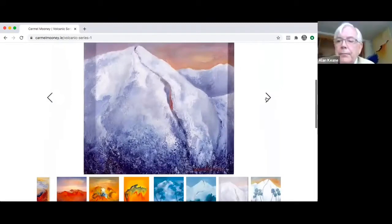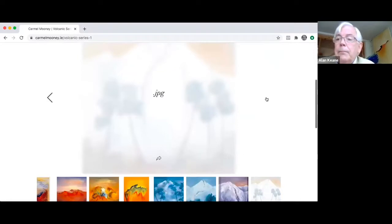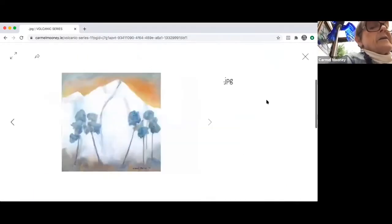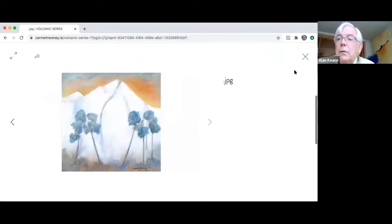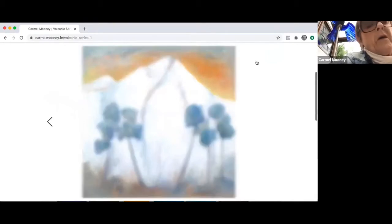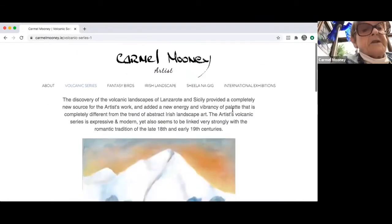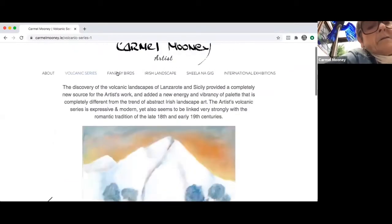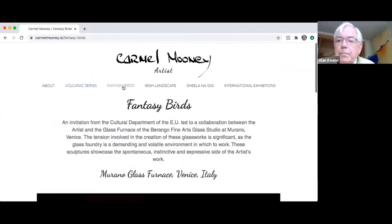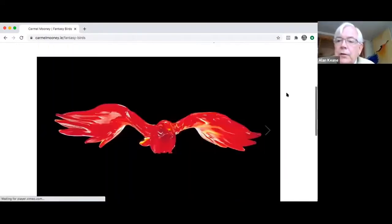I would have said long ago that I had finished with the volcanoes. Then I was in Rome with an exhibition and I saw that Mount Etna was covered in snow and the lava was coming down through the snow — that was a whole new dimension. So I went back and started another series with that. Is that what we're looking at now? Yes. It was fascinating — almost surreal to see the variety of colour and then covered in snow. It's changing all the time. Every time there's an eruption there's a change in the landscape, if it's a serious one.